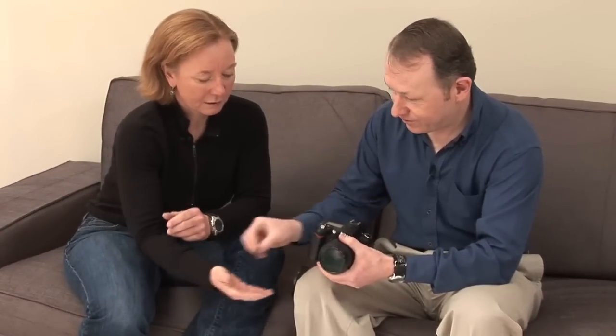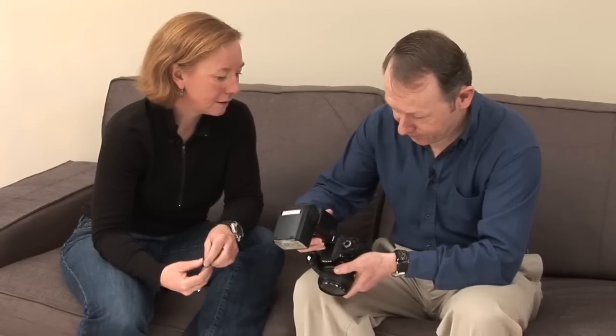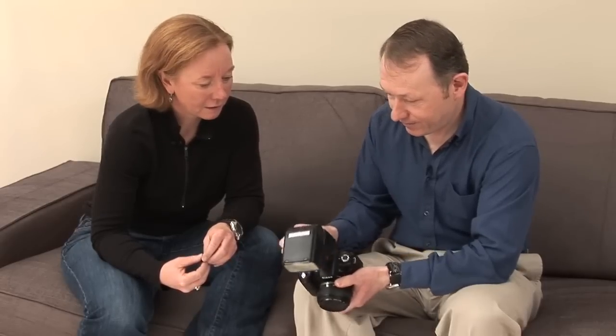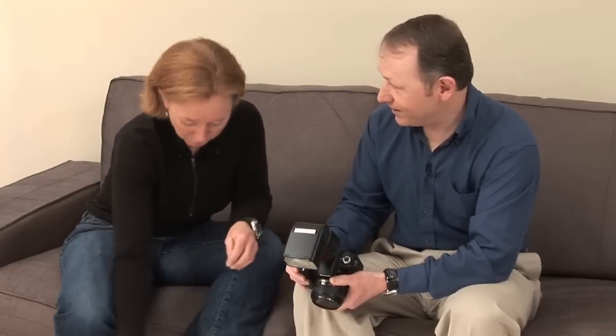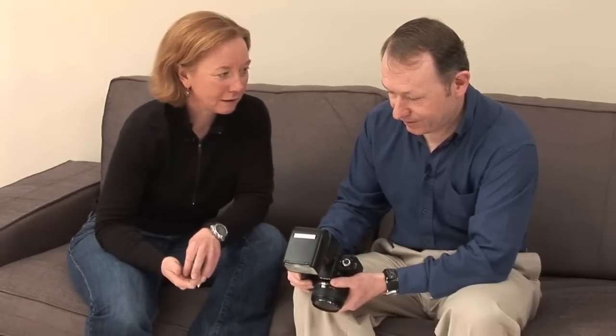When you use the dedicated flash, I advise turning both the camera and flash unit off before mounting it. Remove the protective cover — it keeps the contacts clean — slide it on, and lock it at the back. Turn the flash unit to the on setting, then turn the camera on and it's ready to go. Set the flash unit to TTL mode: it uses lens information, camera settings, and does a pre-firing to measure the light and give you an accurate flash exposure.